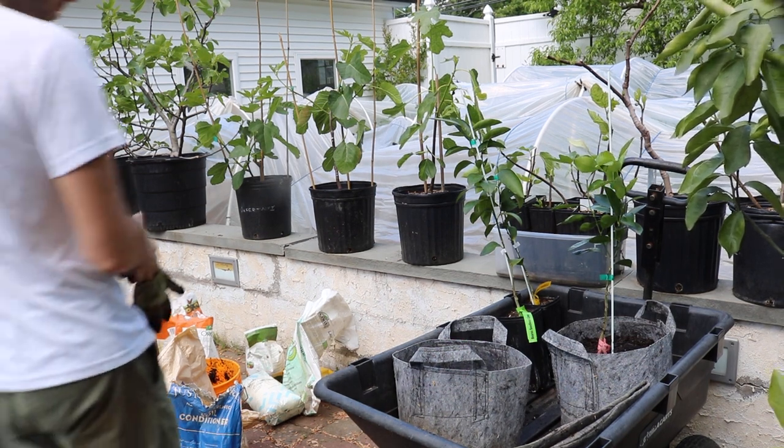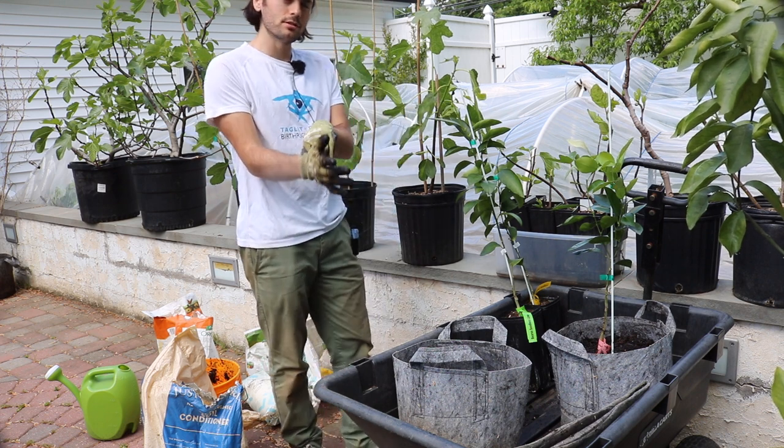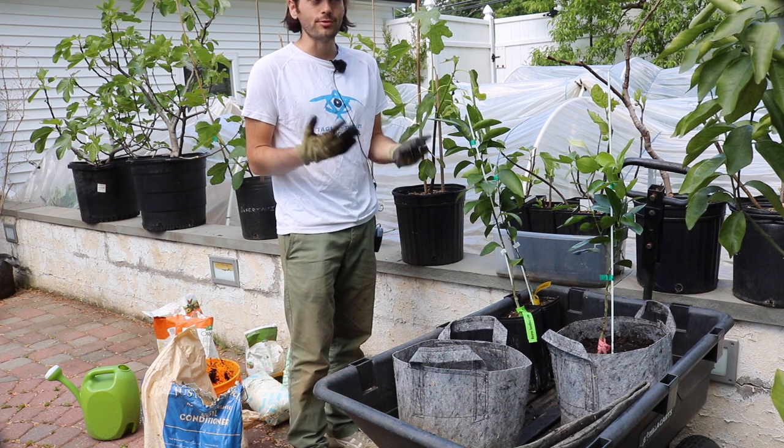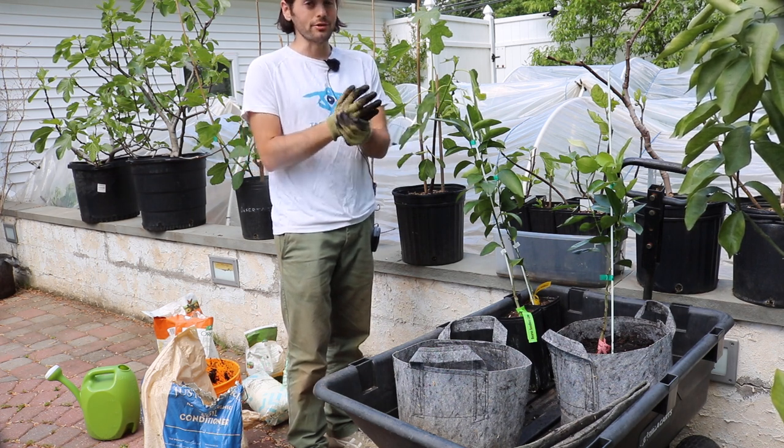All right everybody, this is Ross. I thought in today's video I would talk to you guys about growing citrus trees in containers. This is something I've been doing for probably five or six years now and I think I have some pretty good lessons to share with you guys.